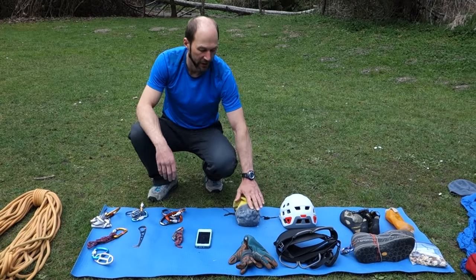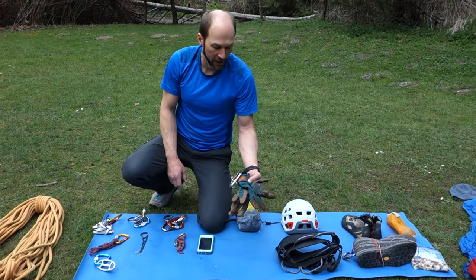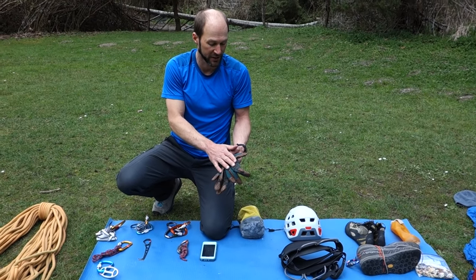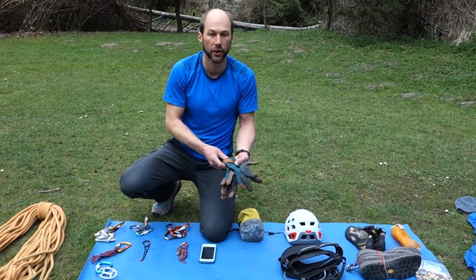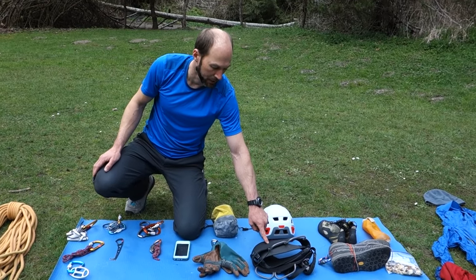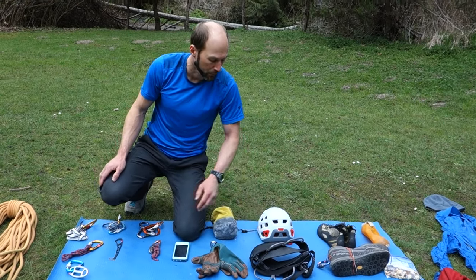Chalk bag — I won't carry that in the alpine but it's really great for most multi-pitch routes. A pair of belay slash rappel gloves — I use these primarily on the descent, but sometimes when belaying two clients at once it's nice to have a little more protection for my hands working with all that rope. A harness — in this case I'm using a Black Diamond Solution Guide harness. It's a newer harness, really comfortable and very abrasion resistant.